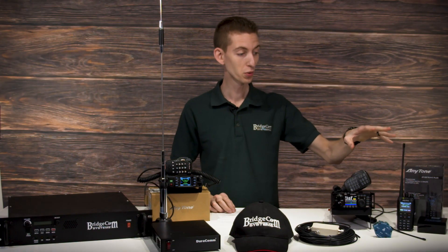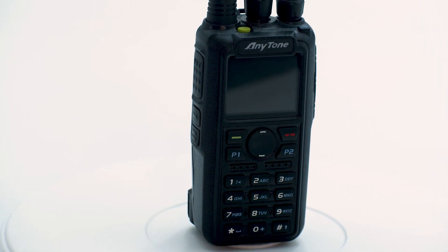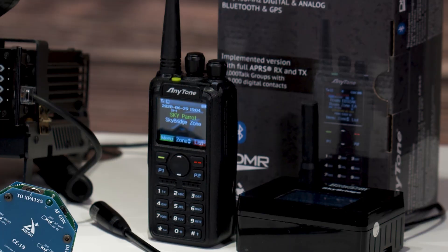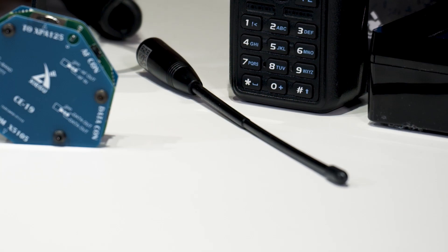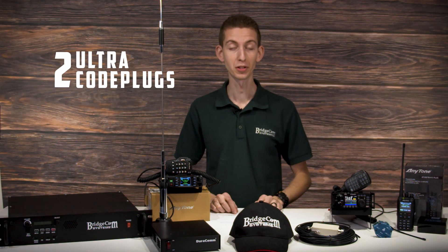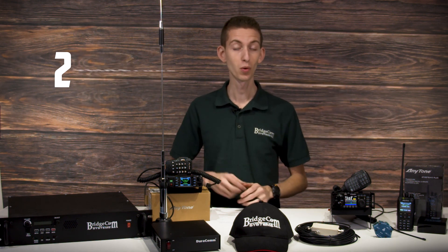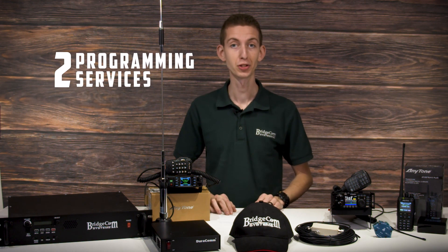Next, you're going to receive the Anytone 878 UB2 Plus dual-band handheld radio, along with the BridgeCom SkyBridge Plus dual-band digital hotspot and the Nagoya NA701 antenna for extended reach. We're also throwing in two ultra code plugs — one for your handheld and one for your mobile — along with two plug-and-play programming services.